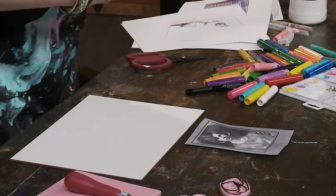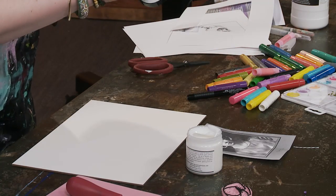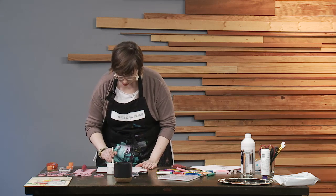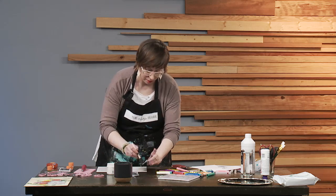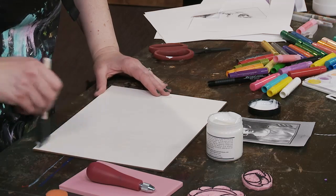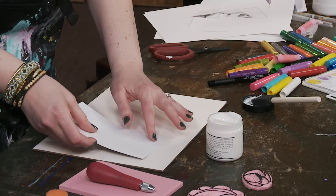I'm going to grab my gel medium. You can use gel medium for lots of different things — as a sealant, to do image transfers, or to add some texture. A lot of people even use this in place of decoupage. It's a great all-around media to use. So I'm just going to put a light layer down onto my panel, and then take my image and put it down.